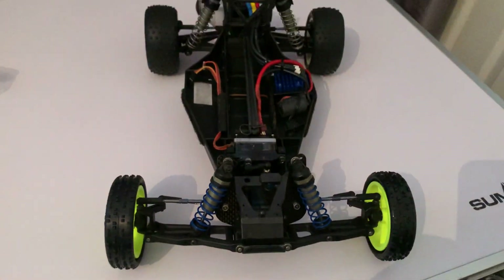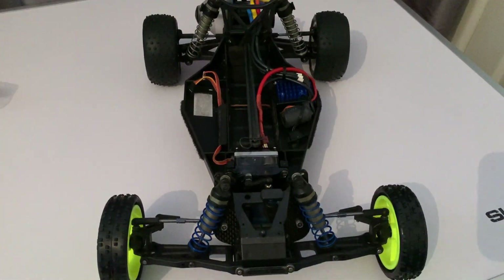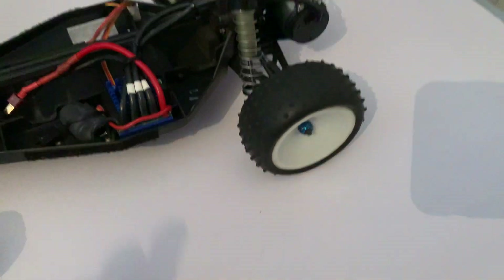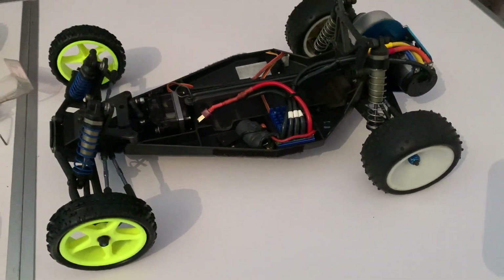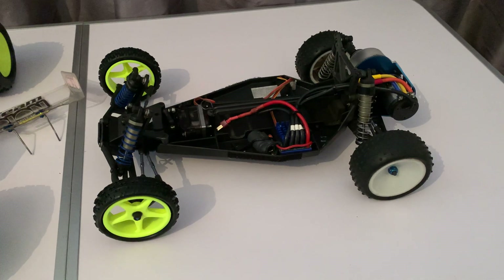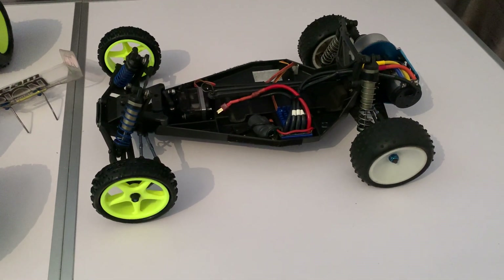All together it's rather nice and I'm looking forward to running it. I still need to get the rear tires and inserts for the new wheels, and once that's done and the receiver is back in, the B3 FT is ready to go.